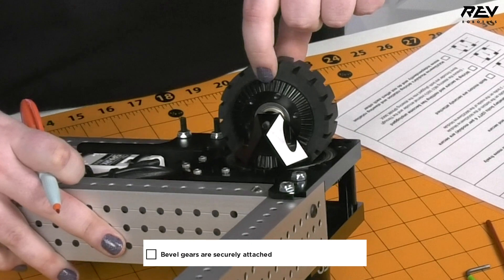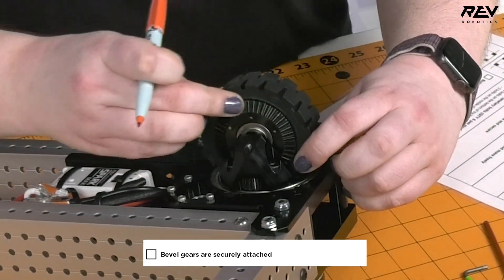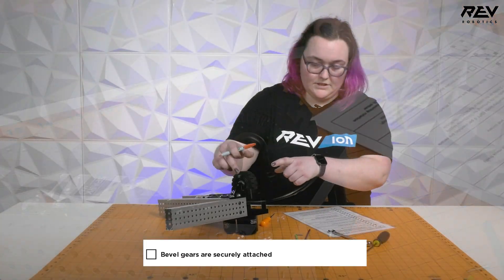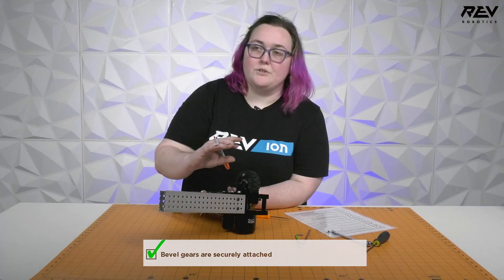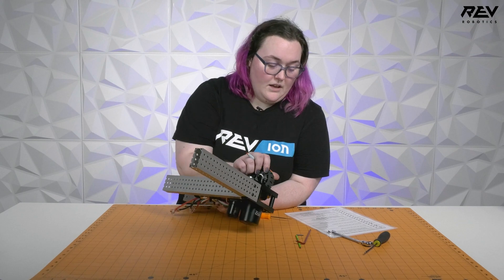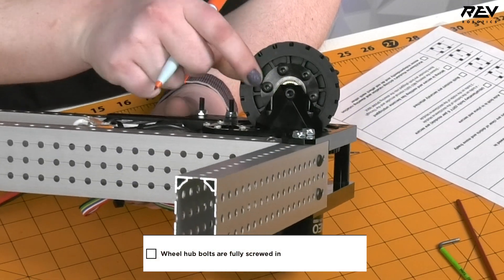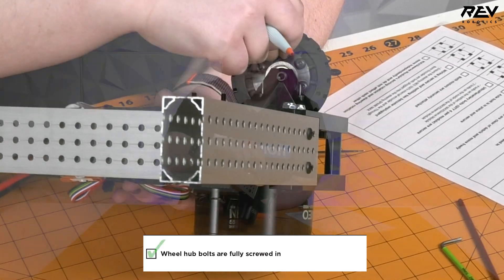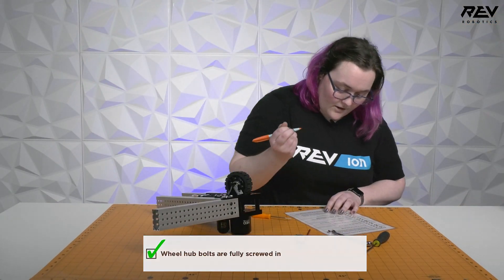We want to make sure the bevel gear is securely attached so it doesn't slip, and we also want to make sure that the screws are not sticking out. We also want to check that on the flip side of the wheel, the hub bolts are fully screwed in. On this one you can see they are all fully screwed in and secure, so we can check that off.